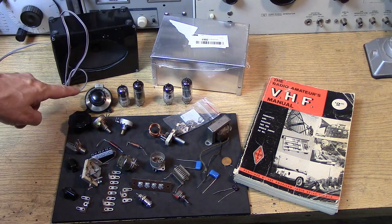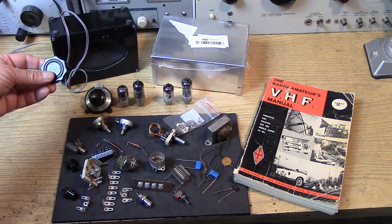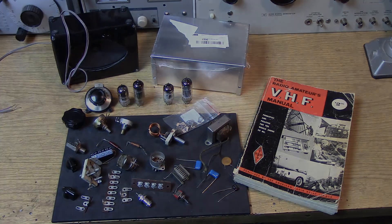Notice I'm showing a vernier dial. That's very helpful for VHF-type circuits, but not necessary — you can just use a large knob with a pointer on it. And there's an array of parts laid out here for you guys to take a look at.